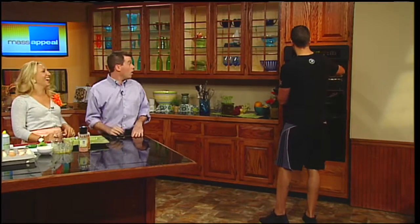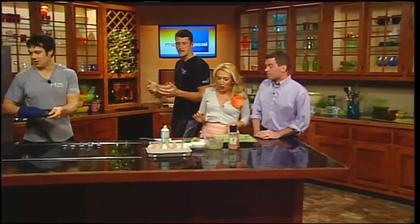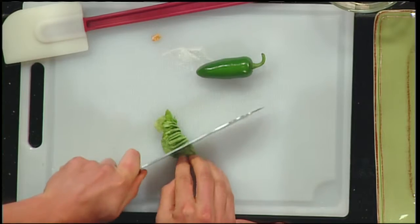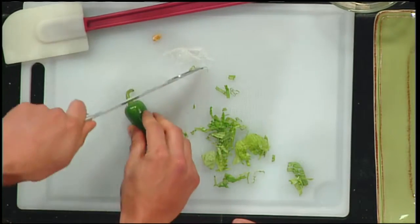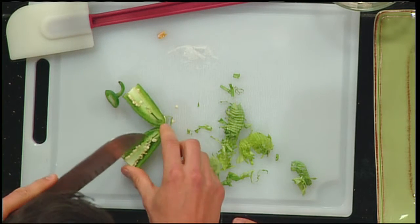We're going to get this started and then bring it right over to the broiler to sear it. Since we're not using a lot of salt, we're going to add flavor with herbs. We'll do a little chiffonade with the basil — you take the basil leaf, roll it up into a little ball, and then cut it. We also have a little bit of jalapeño here to add some spice.